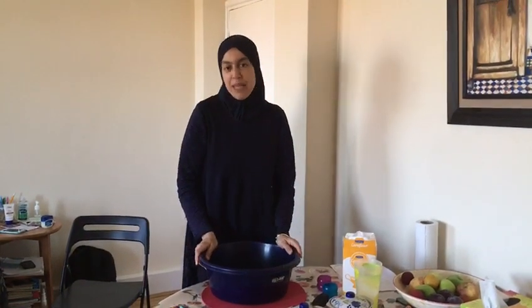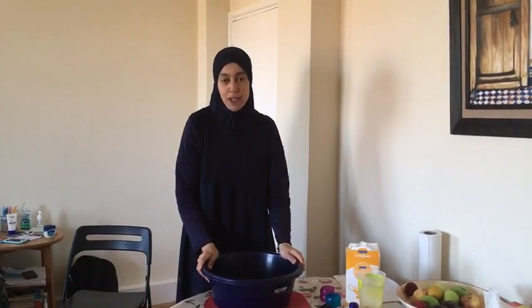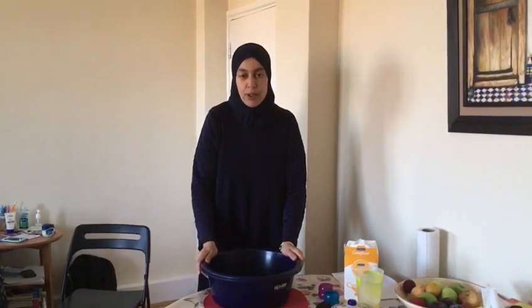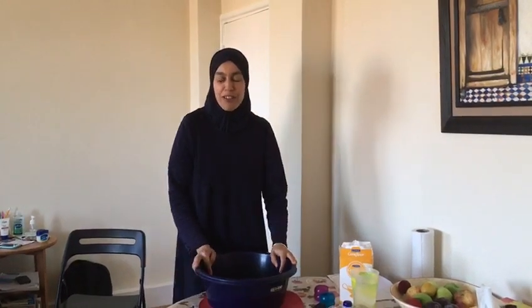Hi everyone, it's Meena from Babies at Mumspace, sharing with you another creative activity to do at home. I'd like to ask how is everyone, how are you doing, how are you keeping? I know it's not easy to be at home at the minute, but we do our best to provide you something really creative to do.